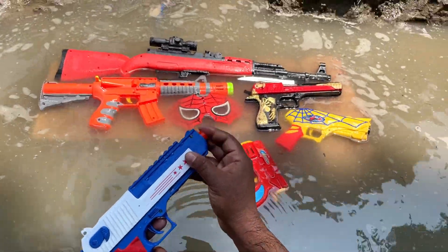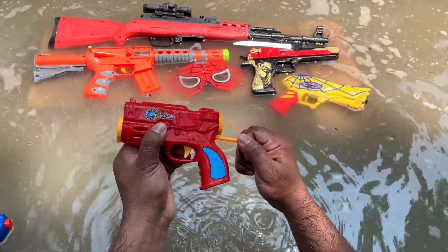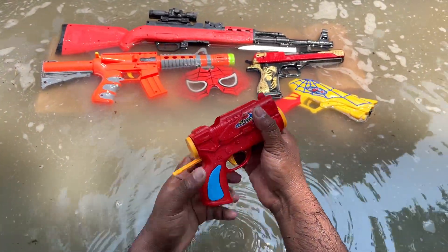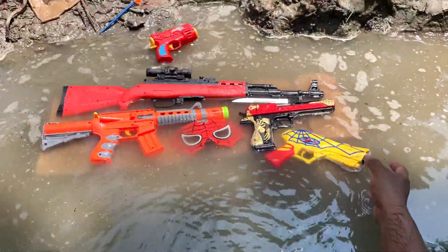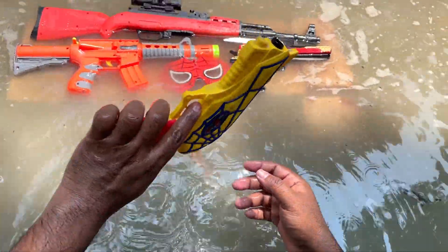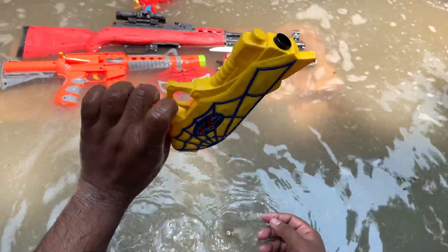Today I am in the water with my guns, and this one is a ball bullet gun. You can see how many bullets are in the water.